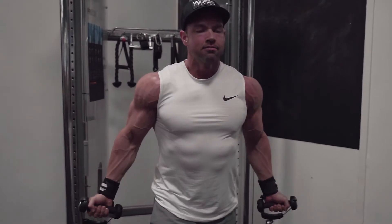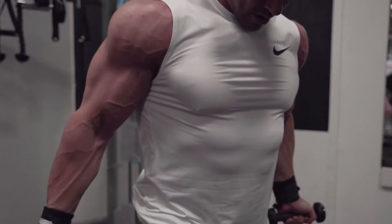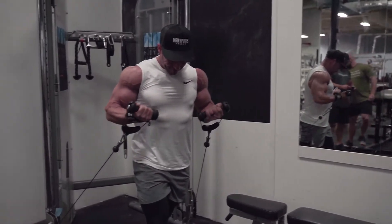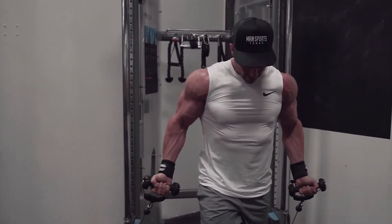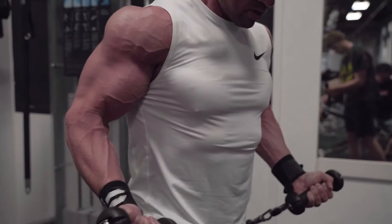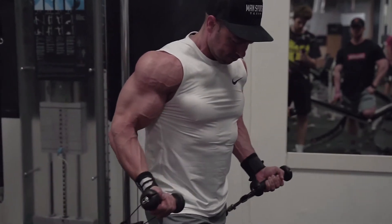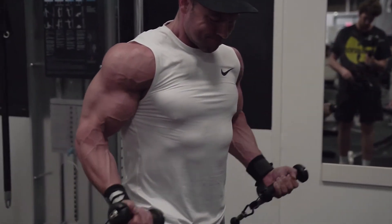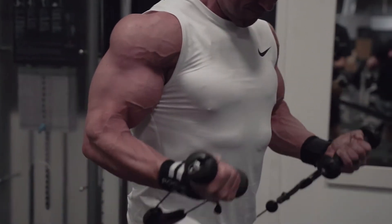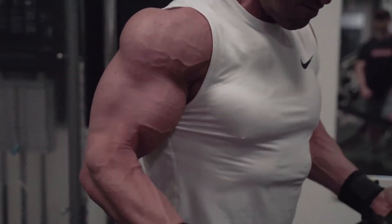Up next we're going to do a cable curl, but set up a little differently. You're going to use two independent handles on a free-motion trainer and stand pretty far out from it — you really want to get the stretch in the biceps. With the cable you're going to get the benefit of tension all the way from the back of the movement through the entire range of motion. It's similar to doing an incline curl with dumbbells, except the tension doesn't fall off at the top — you get full tension the whole way through. This is a bread-and-butter bicep builder, something I've been using this entire year, so I'm keeping it in all the way up into the contest. Three sets of 12 here — really make sure you take advantage of the stretch and get a big squeeze at the top.